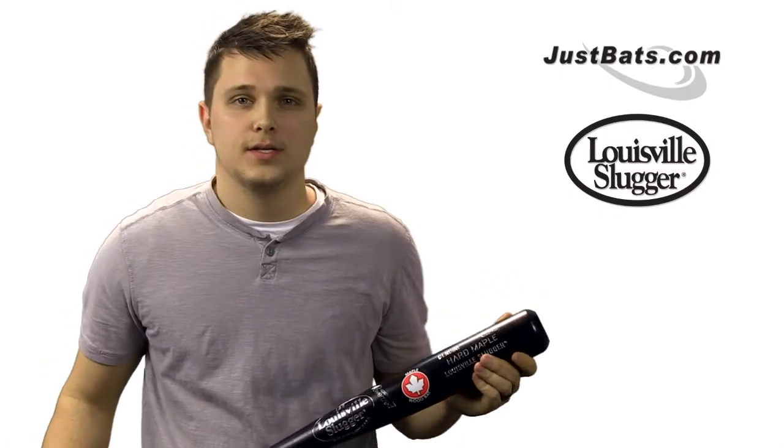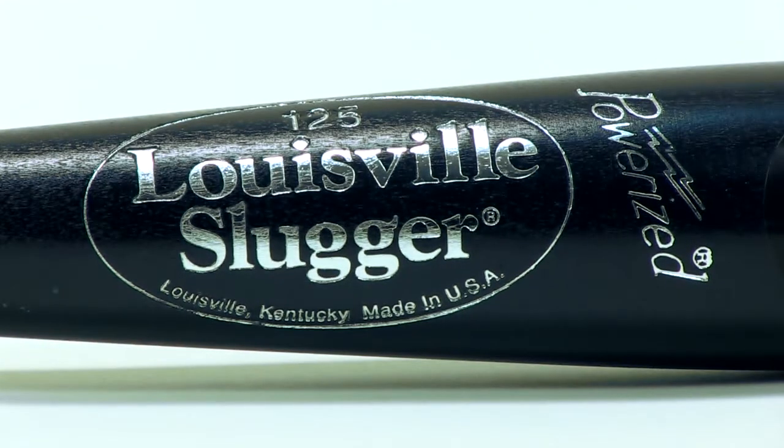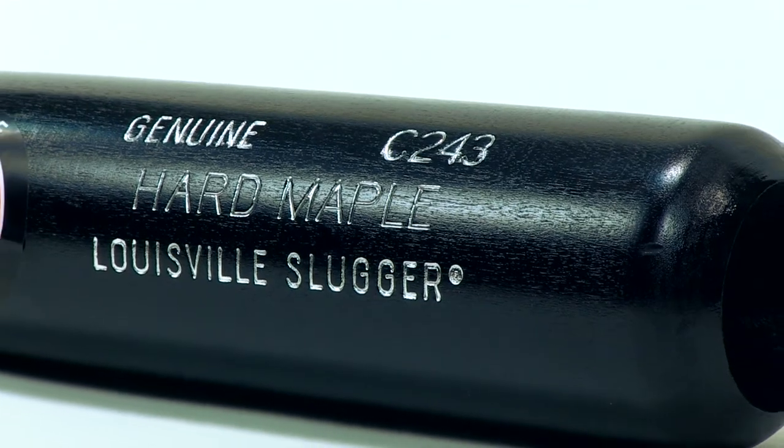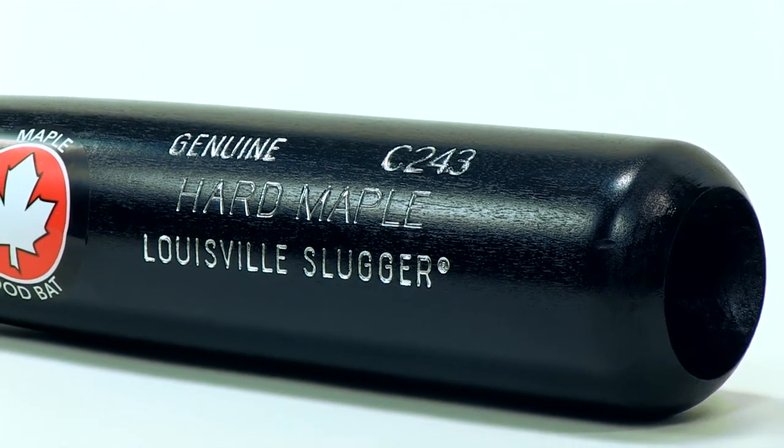Maple wood does break though, as all wood bats do, but it tends to snap rather than splinter like ash wood bats. To help avoid breaking it as much as possible, hold it with the Louisville Slugger label up or down, that way you'll hit the strongest part of the wood. A lot of hitters also like using Louisville Slugger's Maplewood Bat because its hardness allows players to hit the ball with more power.